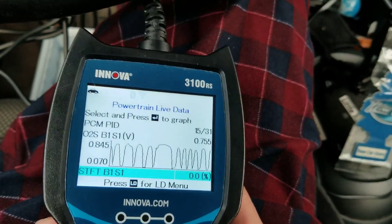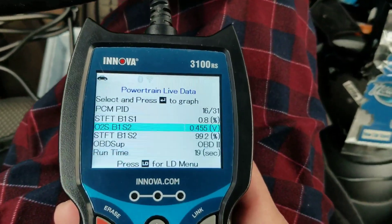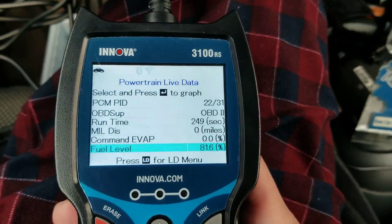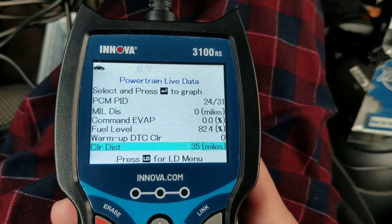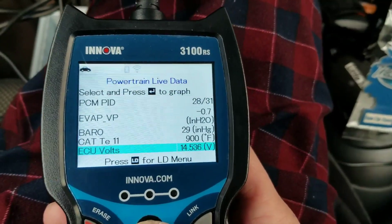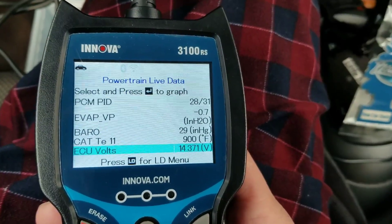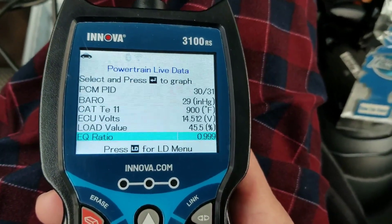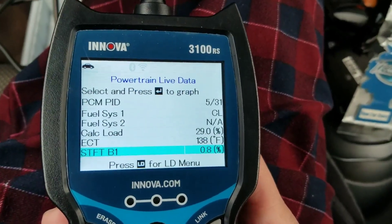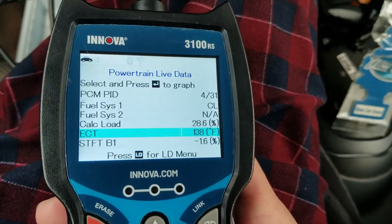I guess my oxygen sensor works now. Let's look at the catalytic converter — it says 900 degrees Fahrenheit. The engine hasn't warmed up yet. Let's see the engine coolant temperature, ECT. It says 138, so it's not yet warmed up.